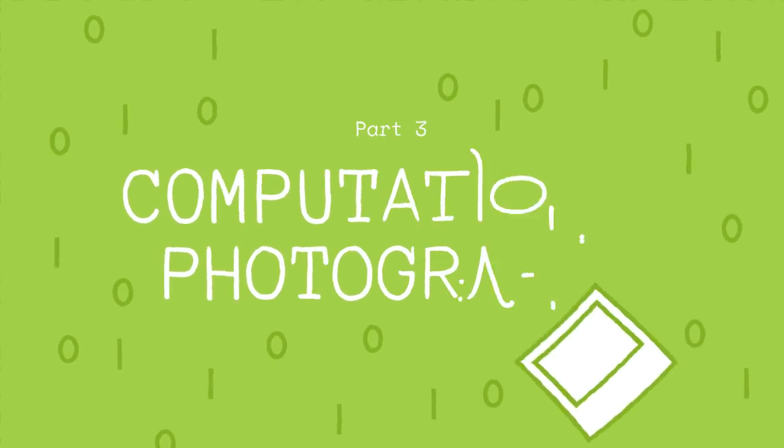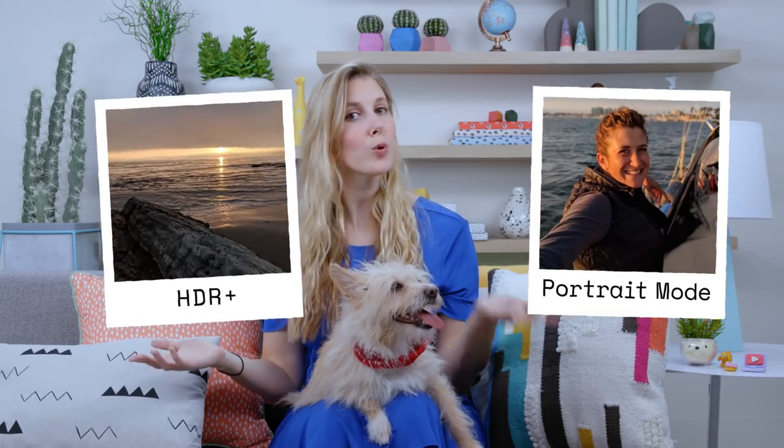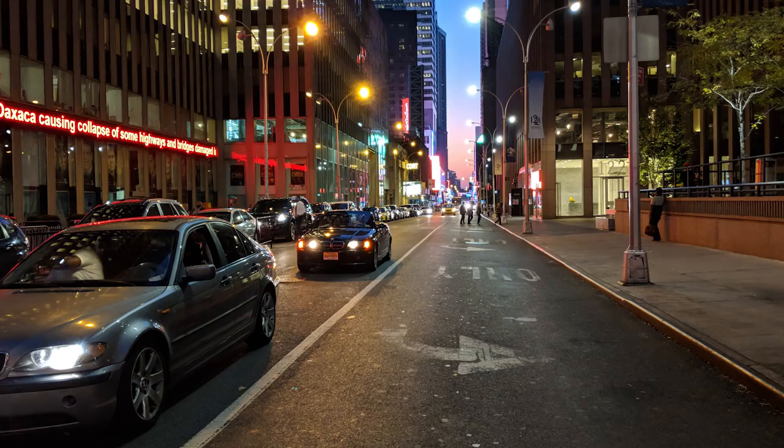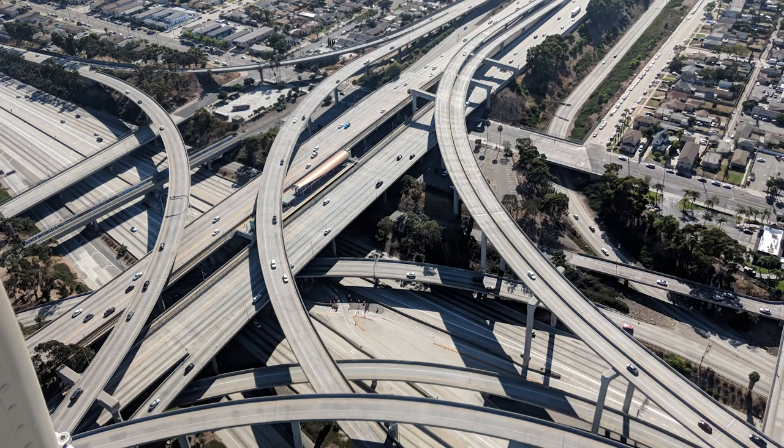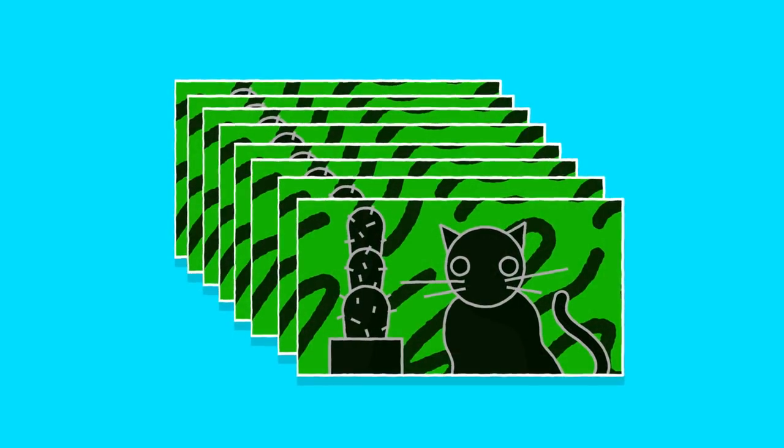Computational photography can mean a lot of different things, but it's essentially advanced algorithms that superpower image processing. On the Pixel 2, there are two big features it enables: HDR+ and portrait mode. When we set out to build HDR+, we wanted an algorithm that could take a small sensor and make it act like a really big sensor — great low light performance and high dynamic range, so you can capture really dark things and really bright things in the same picture. To achieve this on a phone camera, every image you capture isn't one image, but a combination of up to 10 images, all of which have been underexposed to save both the dark parts and the bright parts of the scene.